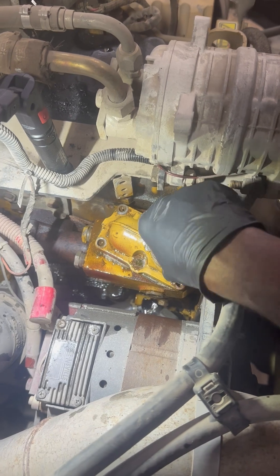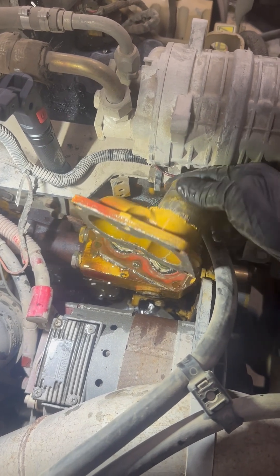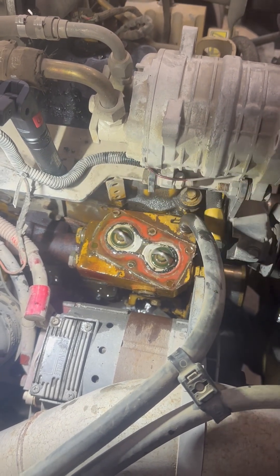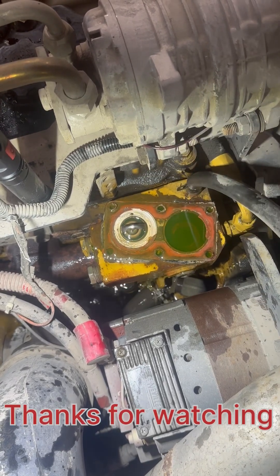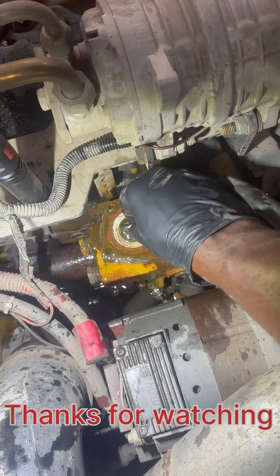We got all the bolts removed. So now I'm gonna remove the thermostat housing. I'm gonna remove the thermostats — here comes the first one. I'm gonna remove the second one.